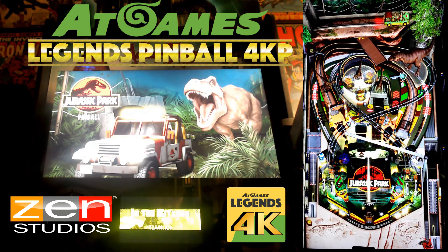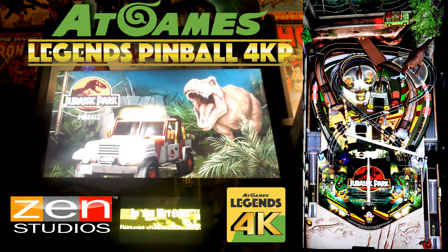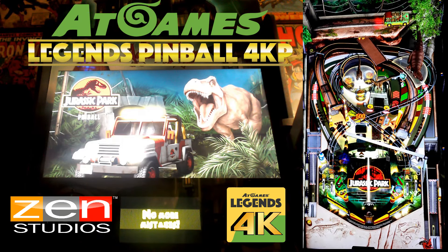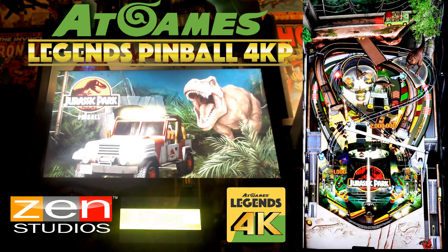The visuals and sound design of this table are top notch. The 4K resolution really brings out the detail in the table art, which is packed with references from the movie. Let's not forget the sound — every roar, every scream, every ounce of this table feels like Jurassic Park. Love this table.